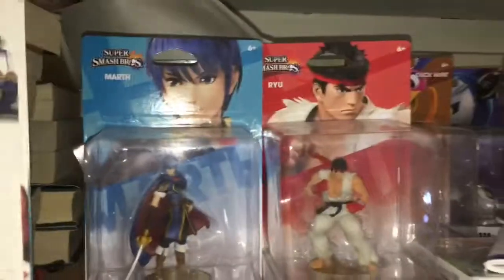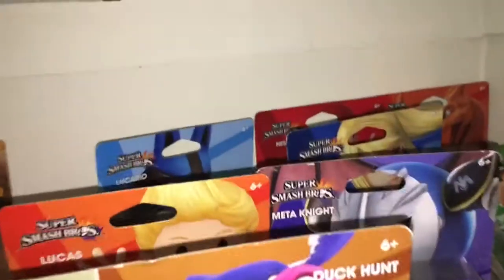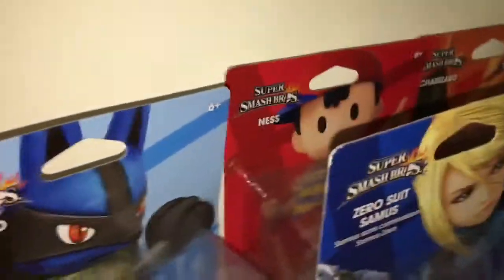I'm also going to show you the rest of my amiibos. Right here are my other amiibos — these are the ones I want to keep in the box. There's Mario, and they're all the Smash Bros versions: Duck Hunt, Mr. Game & Watch, Rob. I got Lucas, American Meta Knight — probably the rarest one I have — Zero Suit Samus, Lucario, Ness, and I think that's Charizard. That's all of them.